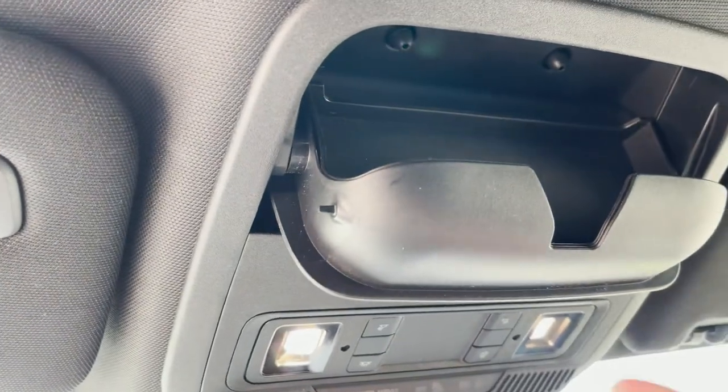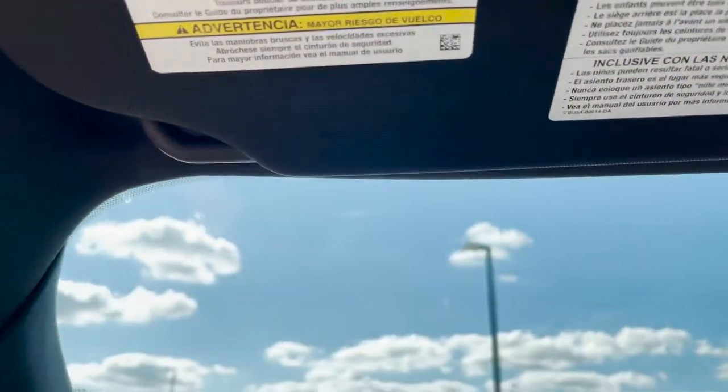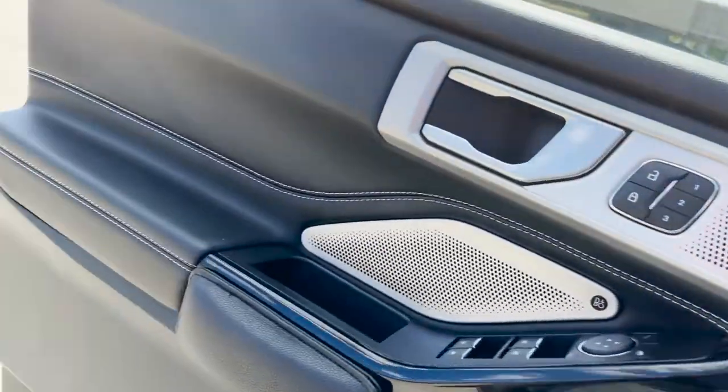Up here you got your standard sunglasses holder, your light controls, and that's about it. The visor is pretty standard. Let's go ahead and move to the back.